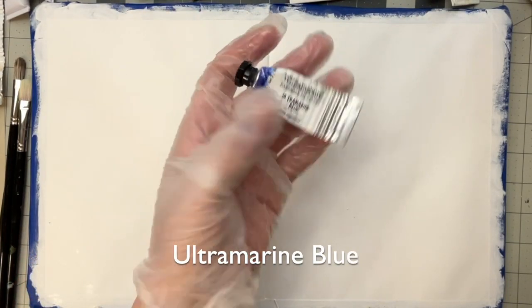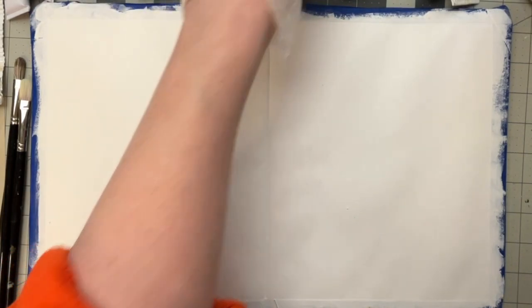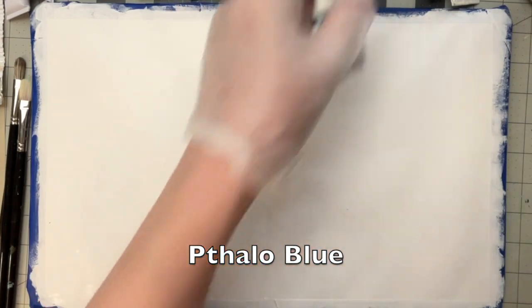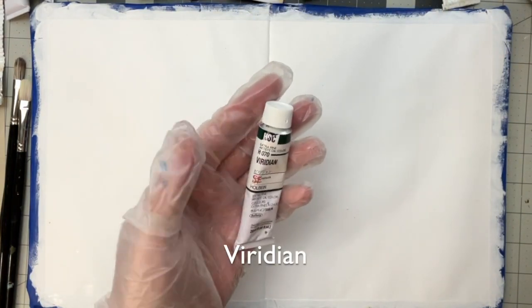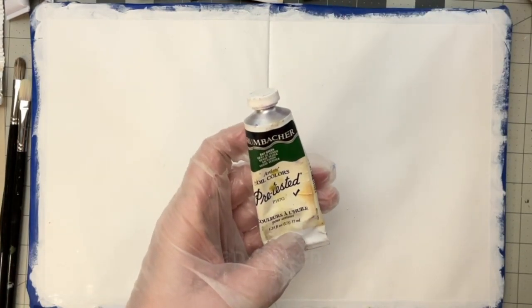Williamsburg Ultramarine — you can see I've used that a lot. Just a touch of Thalo Blue. Got a touch of Thalo Green. Viridian — Holbein. Grumbacher Sap Green.